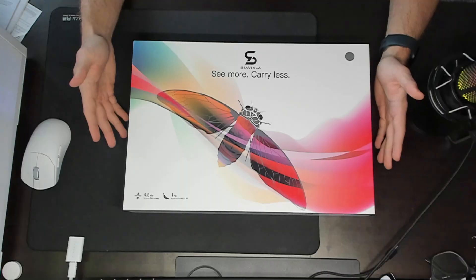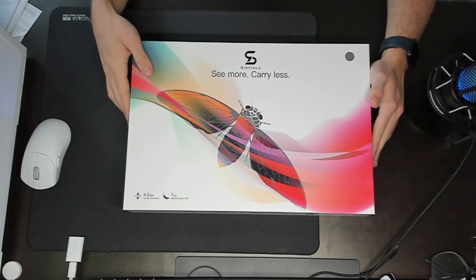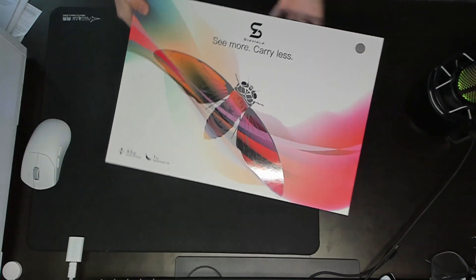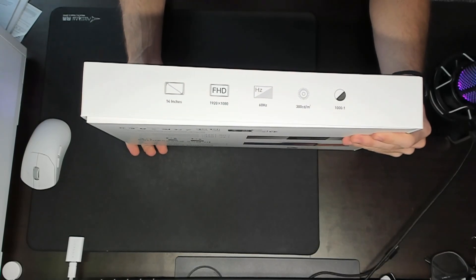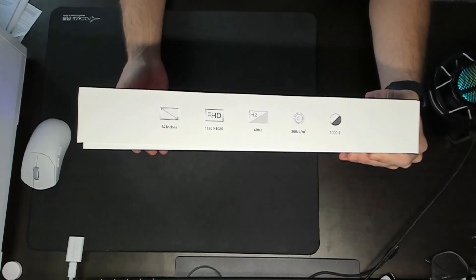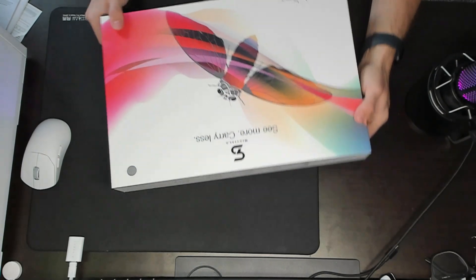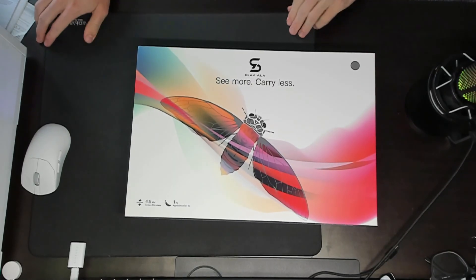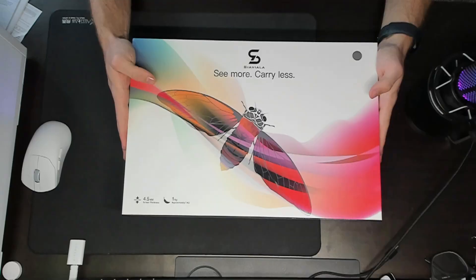So as you guys can see on the box, we've got this cool design — honestly a very premium feeling box. You can see the dimensions on the side here: 14 inches, 1920 by 1080, 60 hertz, and a couple of other things. It has a 4.5 millimeter screen thickness which is actually very thin — that's what you want with monitors — which I find absolutely awesome. So let's open this box and see what we have inside.